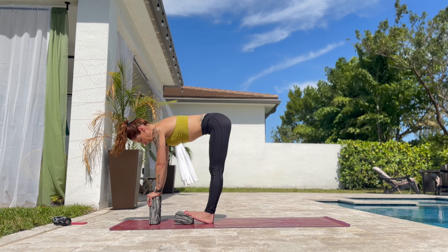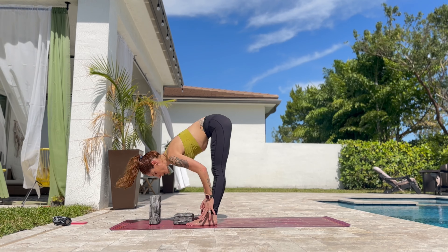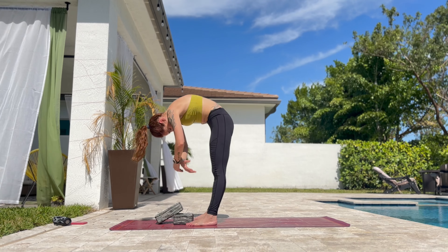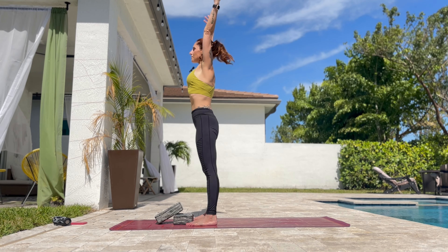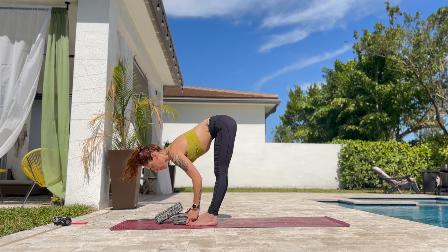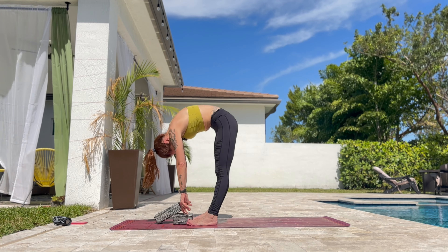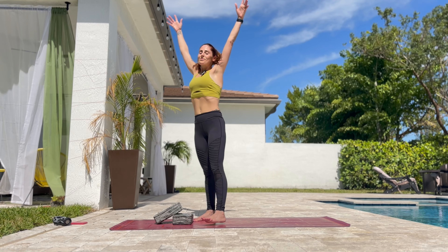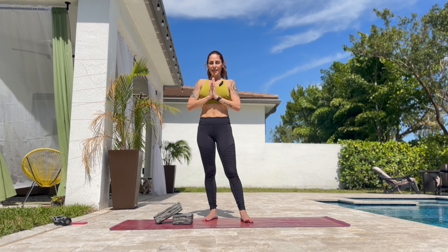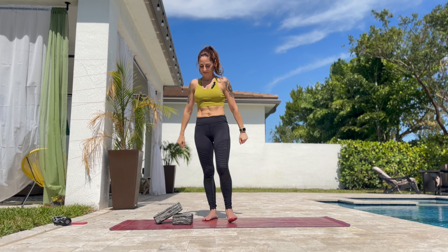Press into the block and slowly bring the feet down all the way down. Roll up to standing. Inhale. Exhale all the way down. If you can hold the big toes. Halfway up. All the way down. One last breath here. Inhale. And hands to heart. Thank you for joining me in this class. Hope to see you in the next class. Have a great day.